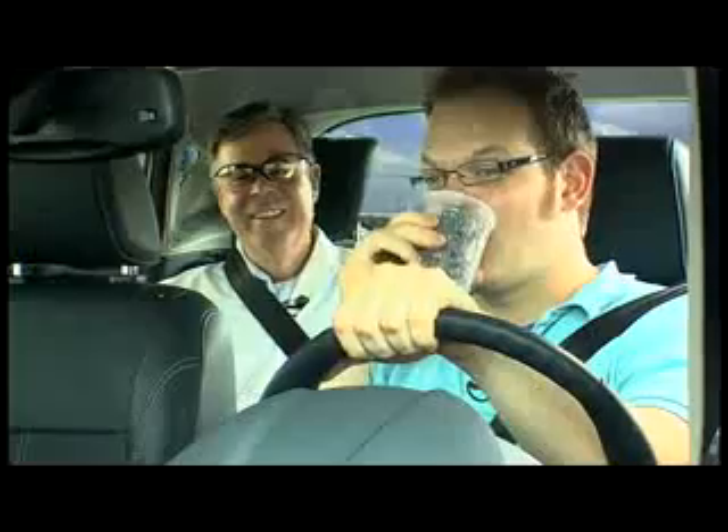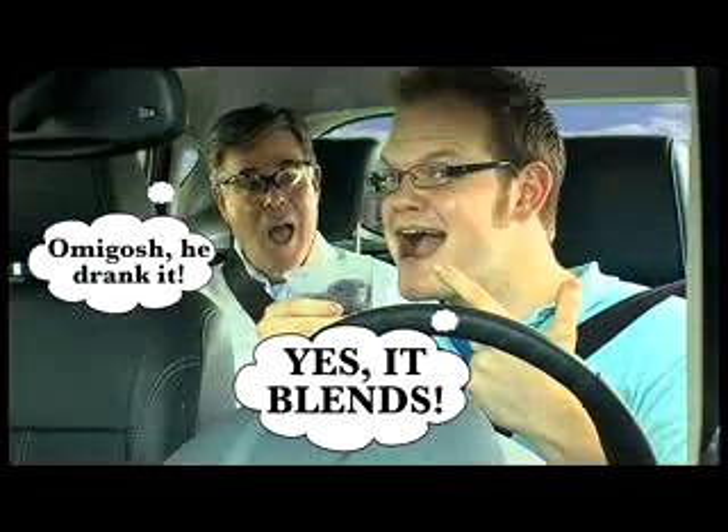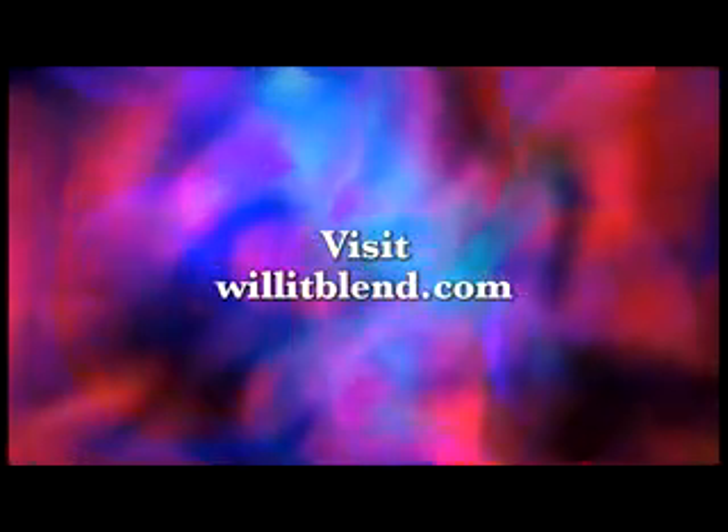Ryan, you ready for your road trip smoothie? Sure. There you go. Nice. Enjoy. Nice.